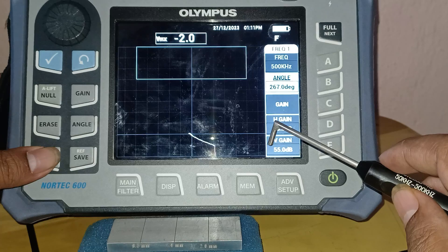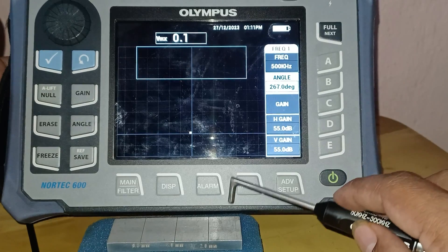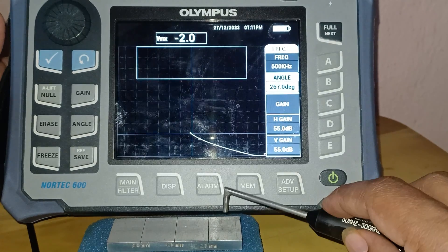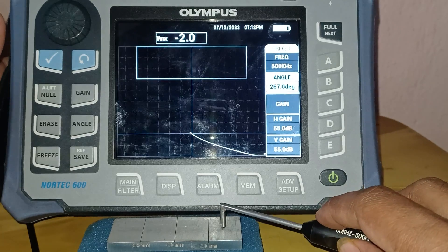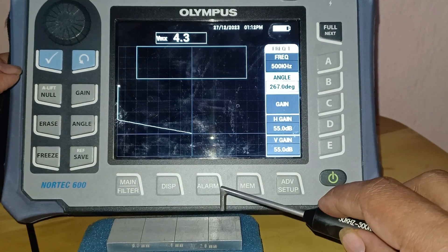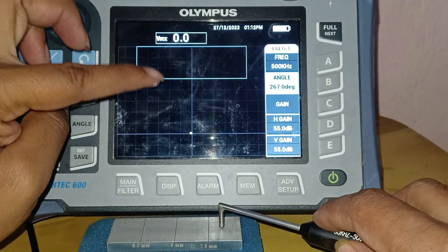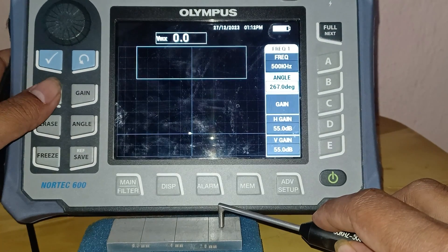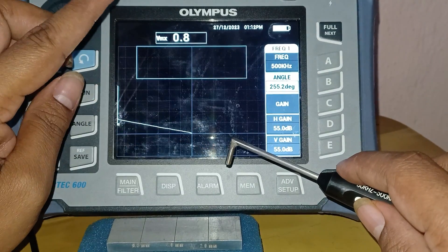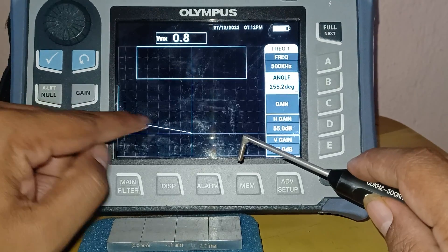I will unfreeze the display — holding the freeze button for one second will unfreeze it. I am pressing the null button again and touching the probe on the surface standard. You can see I am getting a lift-off signal. I will touch the probe on the surface standard and long-press the null button until a beep sounds. Then I will lift the probe from the defect standard and this lift-off signal should go in a horizontal direction — to the left, in a straight line.